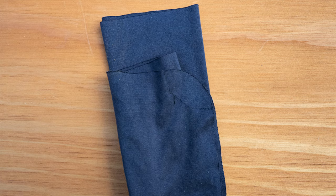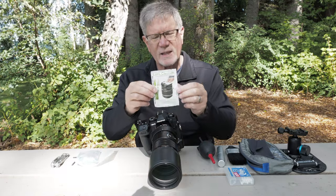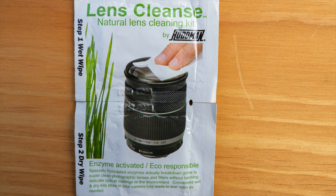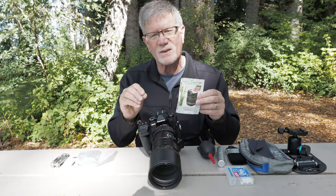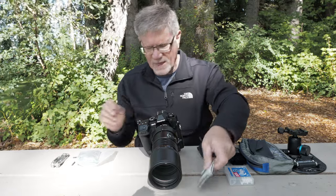Of course I have the little cleaning cloth, and then I also have these — they're from Hoodman. They're lens cleans, a wet and dry kit. They're a little more expensive than other solutions, but they work really well in the field. They'll clean off oil, grease, finger smudges, all that kind of stuff.